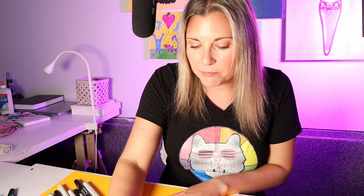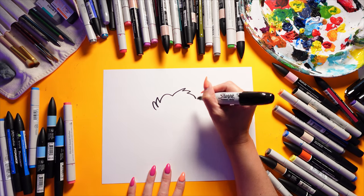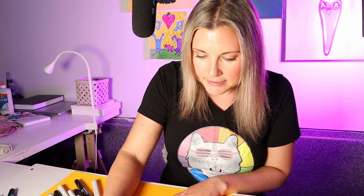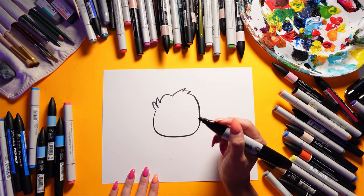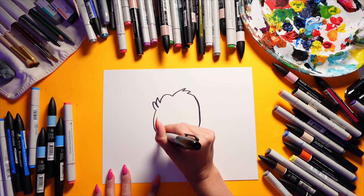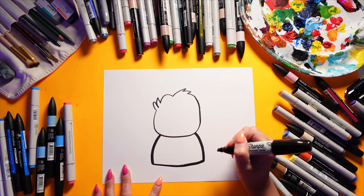We're going to begin with Beetlejuice's head. We're going to draw some zigzag lines that go up and then down - just kind of doing the crown of the head there. And then we're going to bring it down, around, and back up, kind of like a squared off U shape at the bottom. Next we're going to draw two curving lines down on each side, and then connect with another slight curve at the bottom.